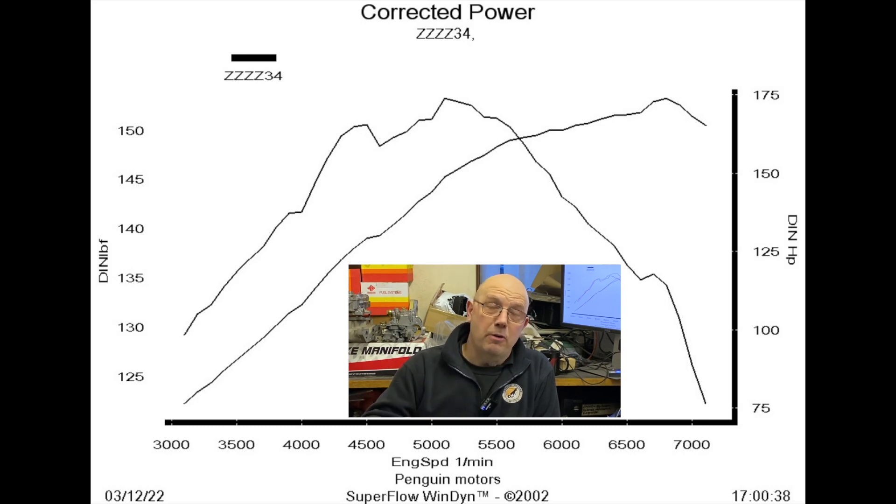For the extreme modified stuff — really high compression, race cams — mapped ignition wins every time, it's way better. But your average fast road stuff, is it worth the extra dosh? Cue run two to find out.